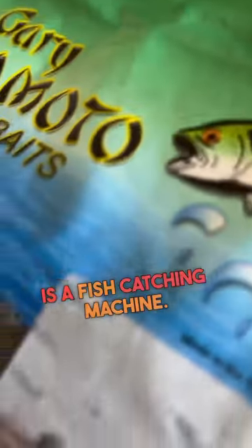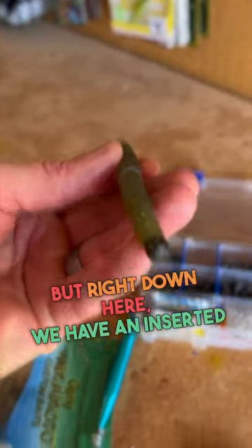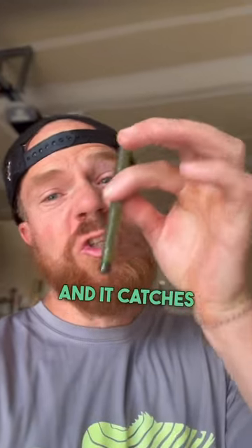This lure is a fish catching machine. This is obviously a standard Senko, but right down here we have an inserted nail rig. The Niko rig is a super underrated bait and it catches so many fish.